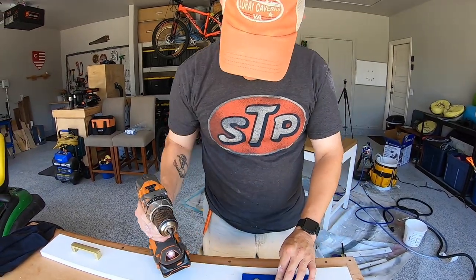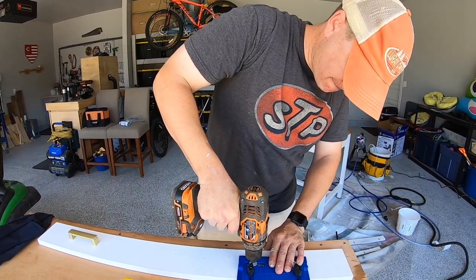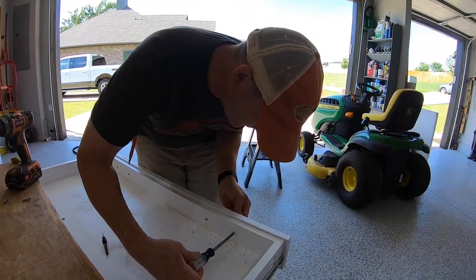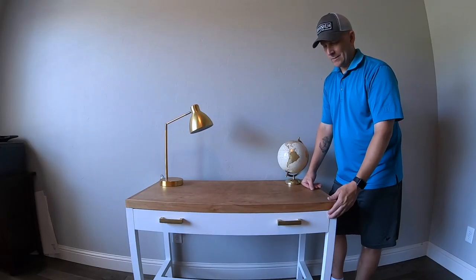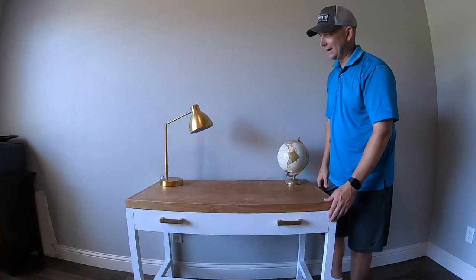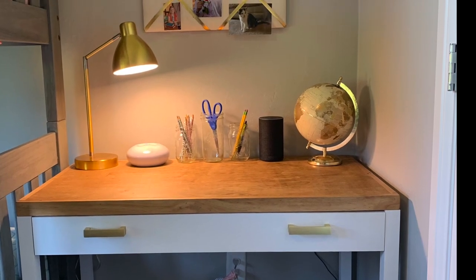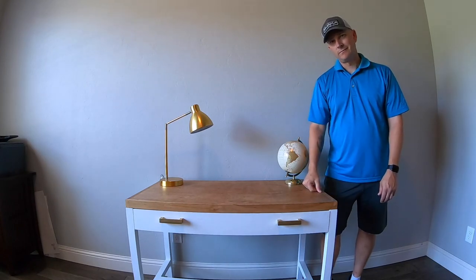We're installing the drawer handles using this Kreg jig. We're super happy with how this turned out. I like the white paint with the wood contrast on the top, and I like how the gold hardware stands out on the white — she picked some gold accessories too. It looks great in her room and we're just really happy with the project. I have some more projects for you to check out and don't forget to subscribe. Thanks for watching.